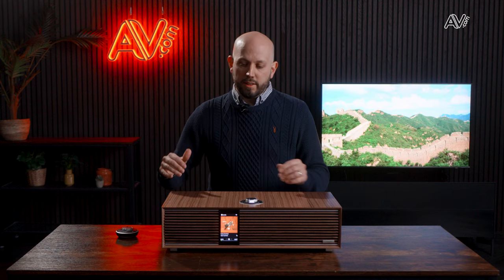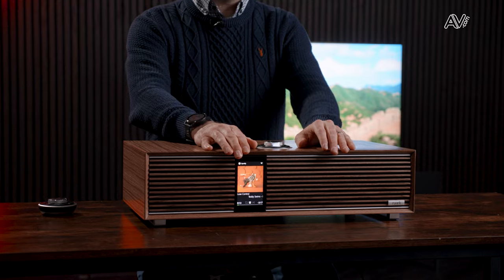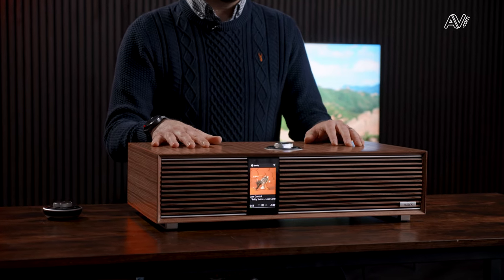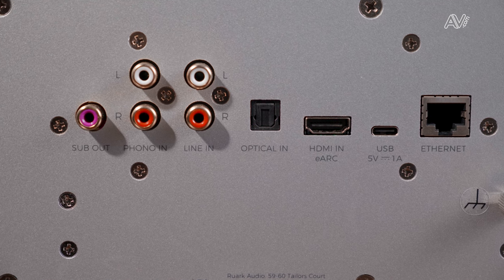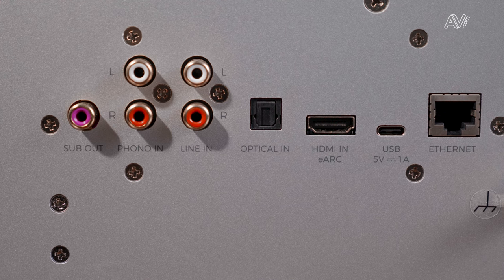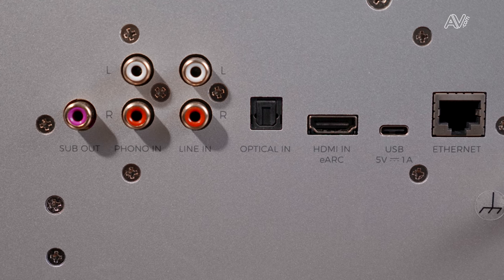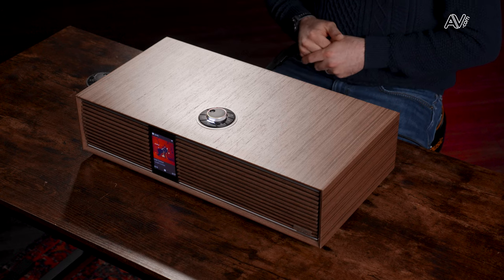There are four drivers — two tweeters and two NS-plus mid-bass drivers, actually the biggest Ruark have used in a unit. Connections include a subwoofer out to expand the system, an RCA turntable input, an RCA auxiliary input, USB, and optical. There's also an HDMI eARC connection allowing you to connect to a TV, with the TV's remote control taking over basic functions so it operates like a soundbar.